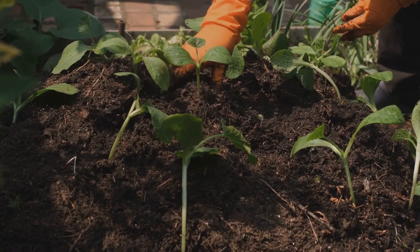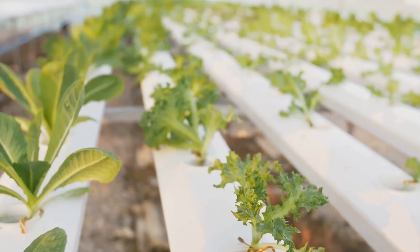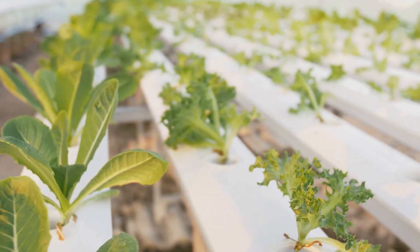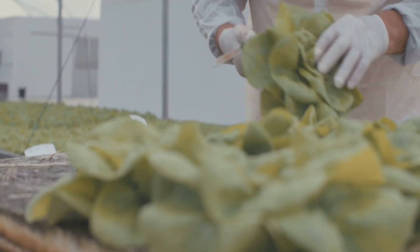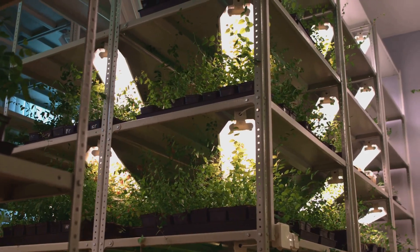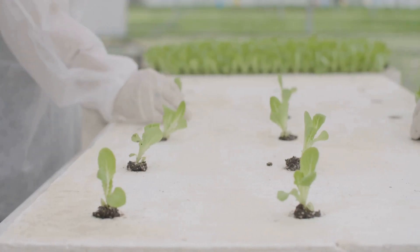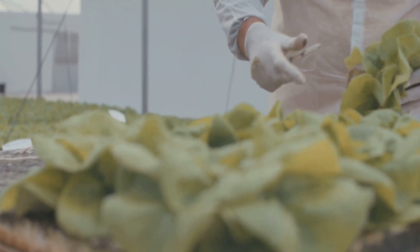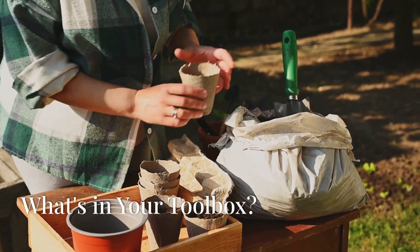Hey there, green thumbs and aspiring gardeners! Ever thought about growing your own food — fresher, tastier, and right in your own home? Well, get ready to ditch the dirt and dive into the world of hydroponics. Hydroponics is like giving your plants a VIP upgrade: instead of soil, they grow in a nutrient-rich water solution. It's like a spa day for your greens, and the best part — you can do it right in your living room, garage, or even a spare closet.